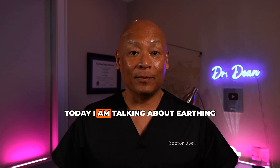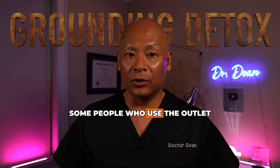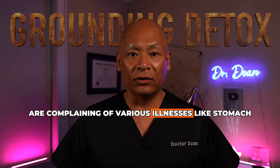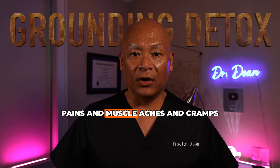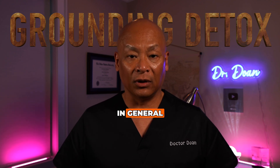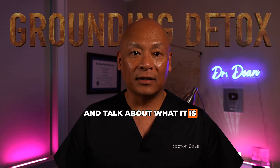Welcome back to my channel. Today I am talking about earthing and grounding detox. Some people who use the outlet to plug in their grounding devices are complaining of various illnesses like stomach pains and muscle aches and cramps and headaches and just feeling ill in general. I want to dive into that and talk about what it is and how to fix it.